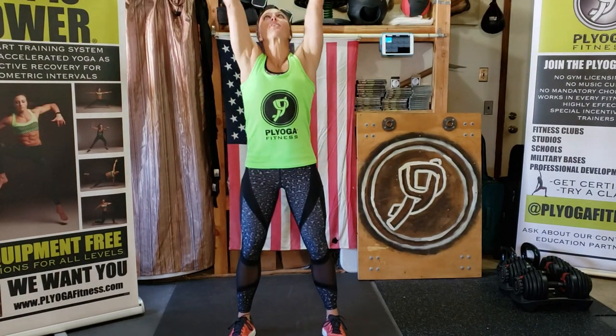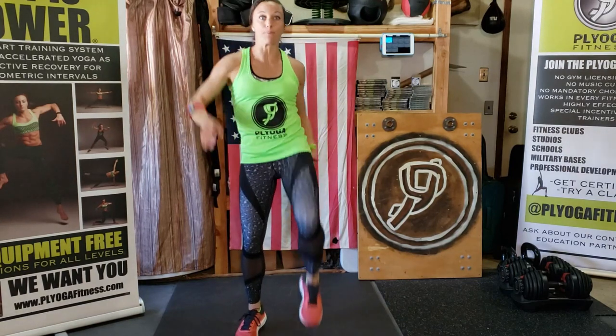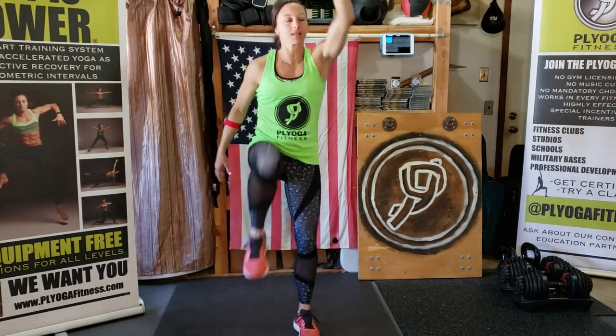All right, here we go! Stand up nice and tall, find your space. Nice deep breath in, reach it up — warm it up first with our plyo flow. Joining in, nice deep breath in, exhale. Let's do that one more time, big breath, exhale. All right, here we go picking those knees up nice and high, trying to stay on the balls of your feet. Let's immediately think about that core — pull it in nice and tight, reach for the sky.